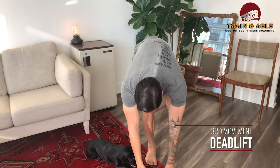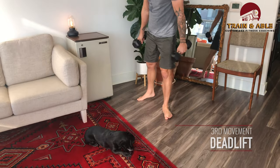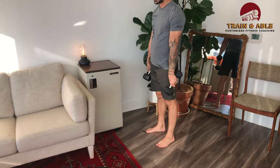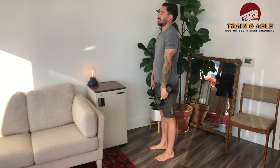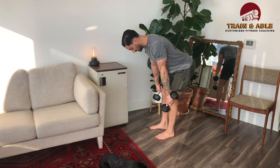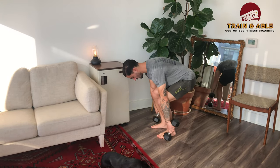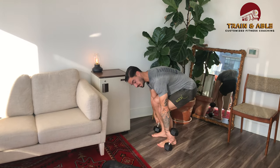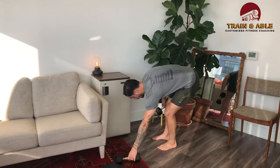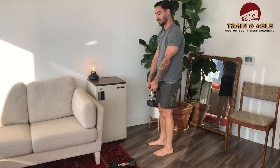If you have one dumbbell or a pair of dumbbells, this is going to be great for the deadlift. Depending on the size of your dumbbell you might need to hold it kind of saggy. Shoulders are tucked back, little bend of the knee, butt goes back, hands at the knees — squat down until only one side touches the floor, then stand. If you only have one dumbbell, you can hold it from the center.